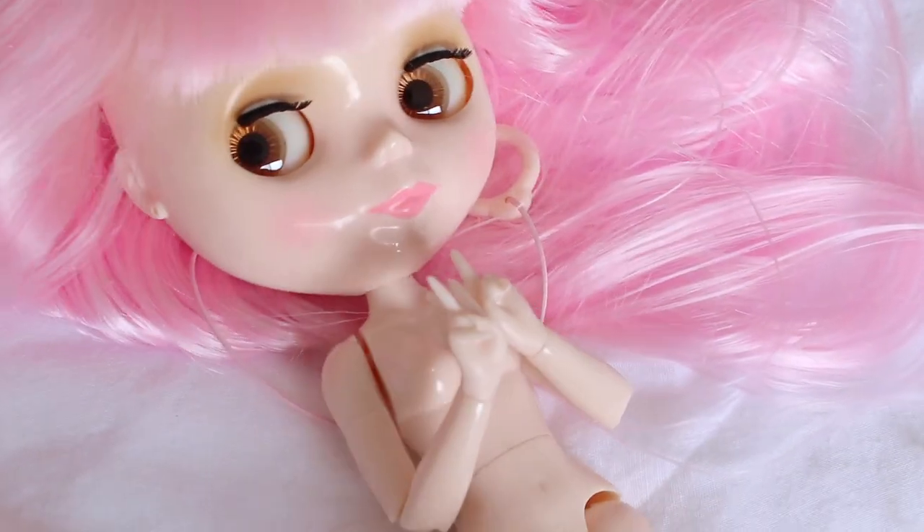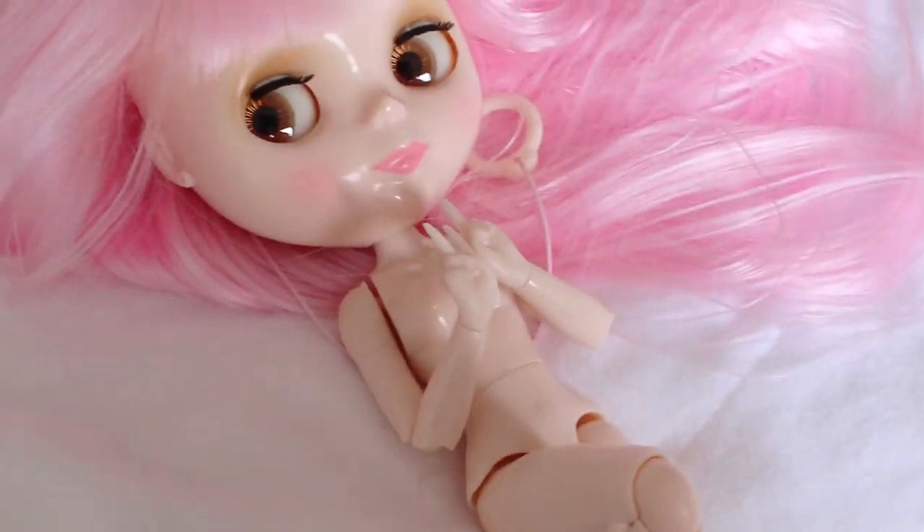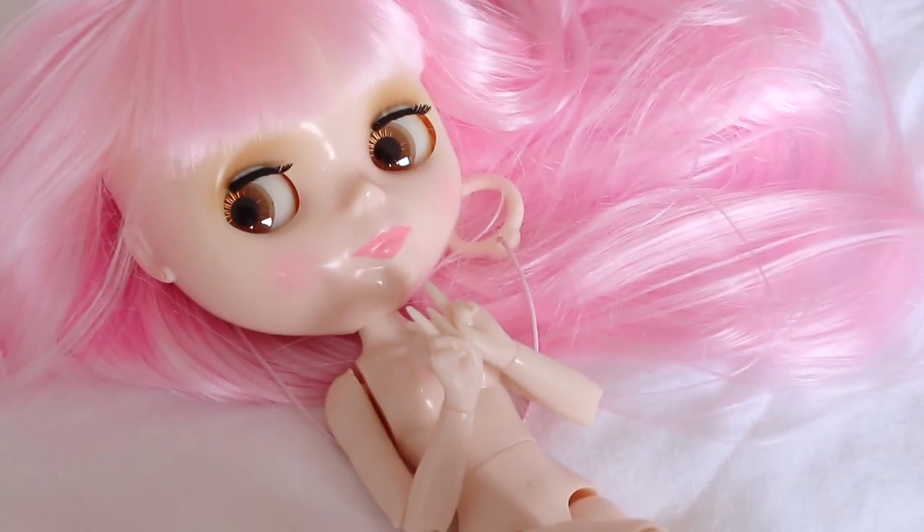I'm thinking because the plastic is quite hard it doesn't have much give. Just something to keep in mind if you do go ahead with purchasing her. Thanks for watching!